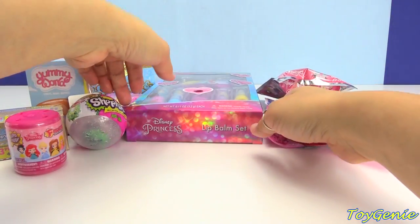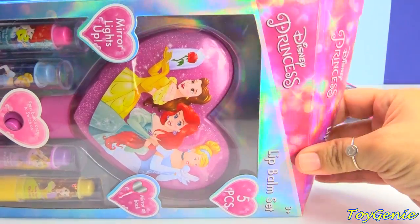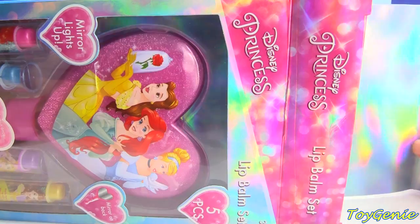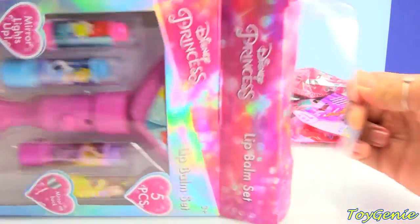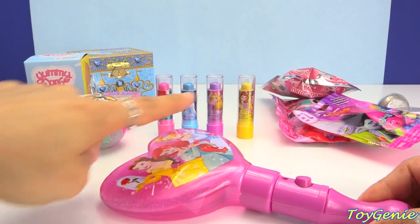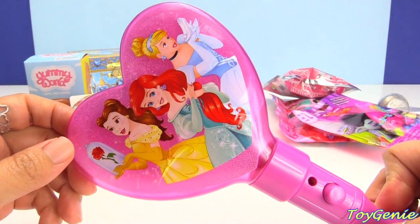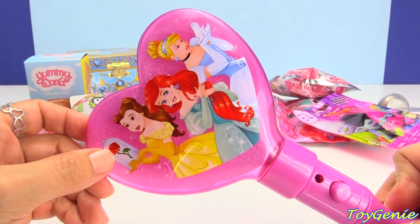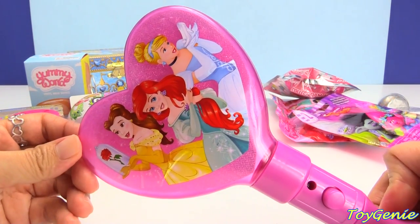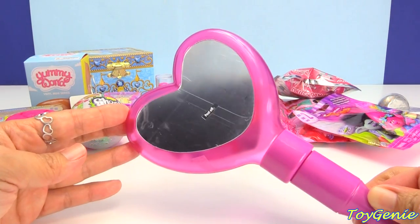Now let's open up this Disney Princess Lip Balm Set. This is so super cute. We have the princesses on a mirror, and the mirror lights up. So this mirror and the four lip balms is what comes in the set. Check this out — this is a mirror. We have Belle holding a rose, and then we have Ariel, as well as Cinderella holding a glass slipper. And on the other side, we have a mirror.